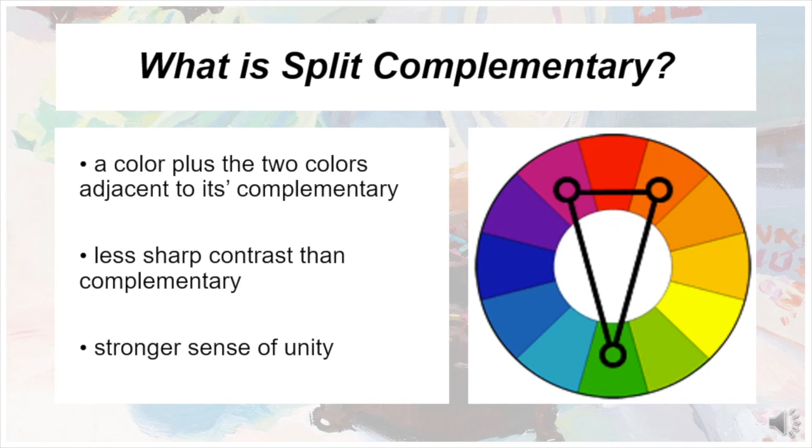Split Complementary is a color scheme using a color plus the two colors adjacent to its complementary. It is a piece of color harmony that expands upon the ideas of both complementary and analogous color schemes. To achieve Split Complementary, one of the two colors from a complementary color scheme is split into the two colors adjacent to it. Those two colors are analogous to each other but still appear complementary to the non-split color. The resulting contrast is softer than pure complementary colors, but there's more nuance and a stronger element of unity.